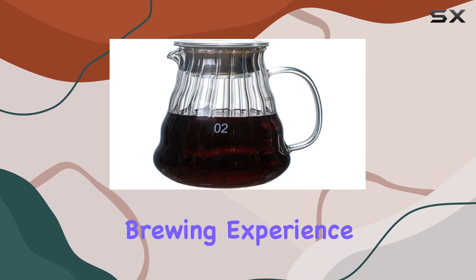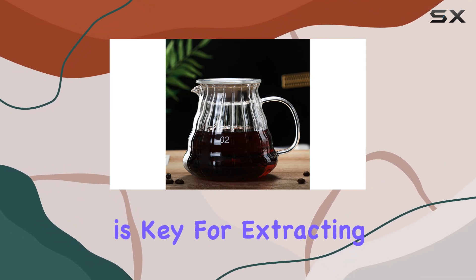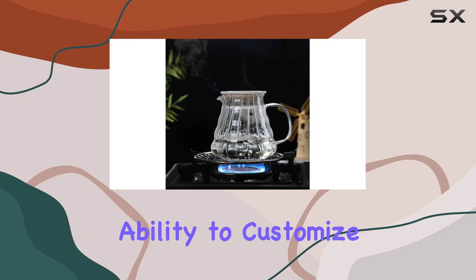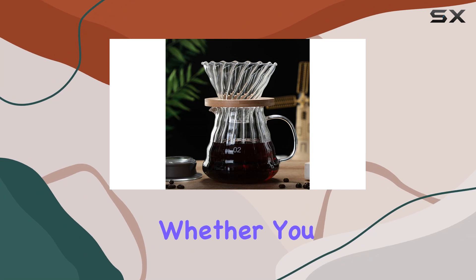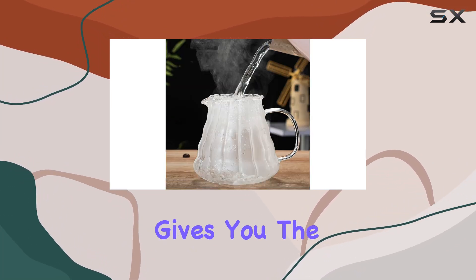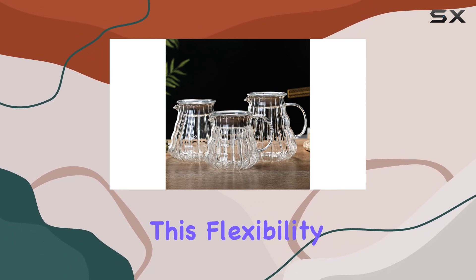This design, paired with a larger hole at the bottom, offers a versatile brewing experience. It allows for different pouring speeds, which is key for extracting all the subtle flavors and aromas from your coffee grounds. The ability to customize the strength and flavor of your coffee is a standout feature — whether you prefer your coffee strong and bold or light and aromatic, this dripper gives you the control you need.